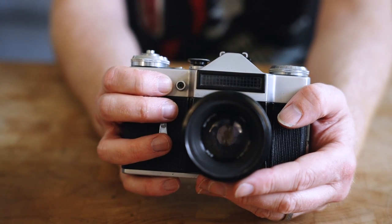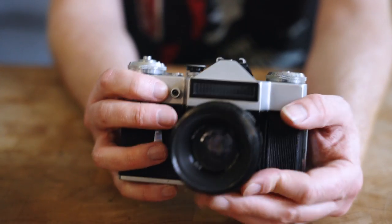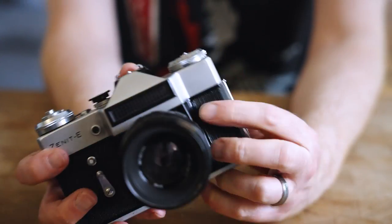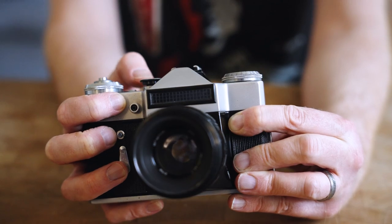Even if you know nothing about Soviet cameras, you will have seen this camera before. It's the famous Zenit E. It's probably the most produced SLR camera of all time — something like 8 million of these were made in the Soviet Union from the late 1960s up until the early 1980s, and it's what most people think of when they hear the term Zenit.